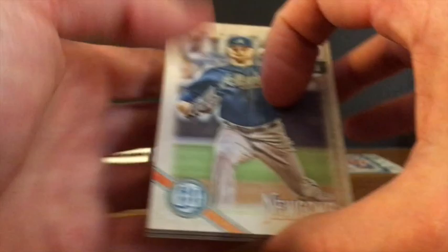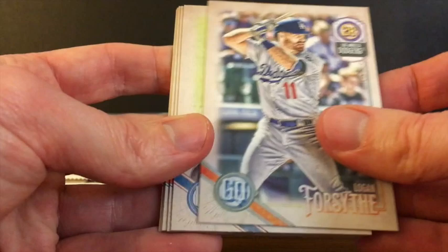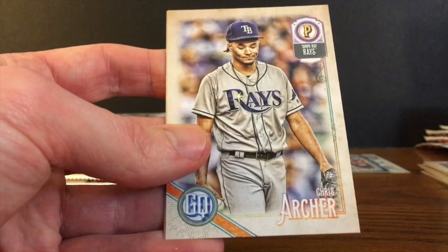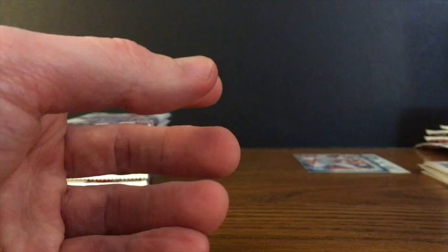Sean Newcomb, Logan Forsythe, Chance Sisco rookie, Edwin Encarnacion, Jarrell Cotton, Elvis Andrus, Chris Archer, and Brian Anderson. That was the last pack of the middle row.